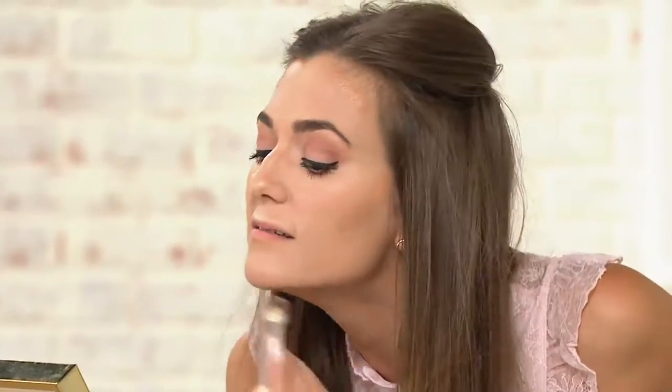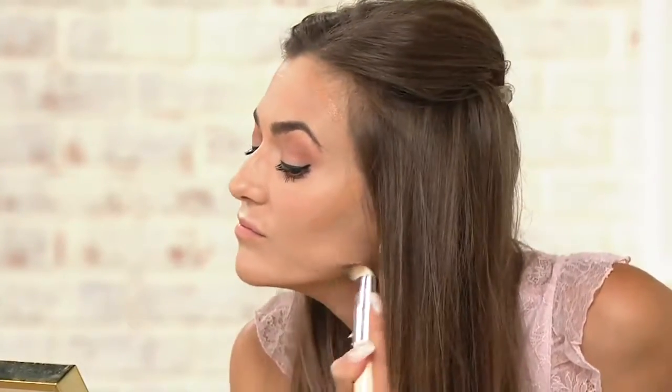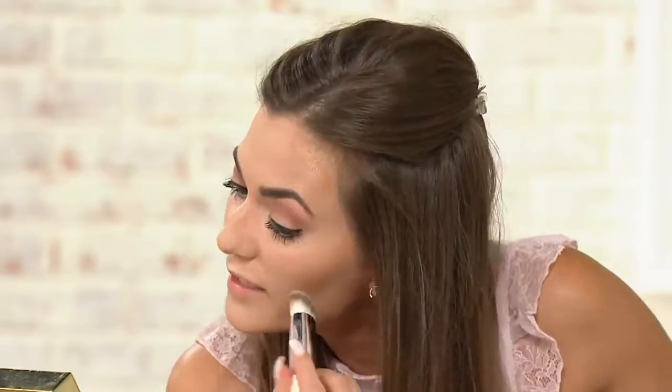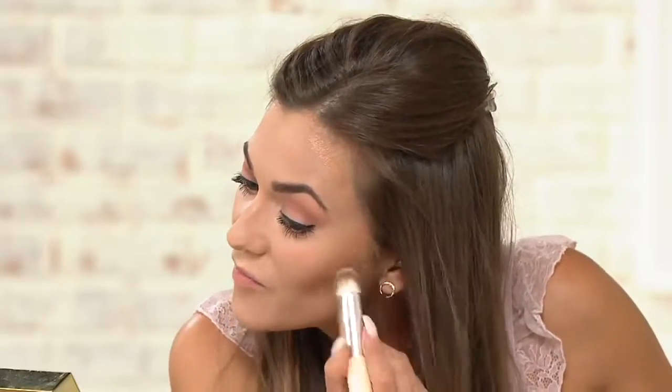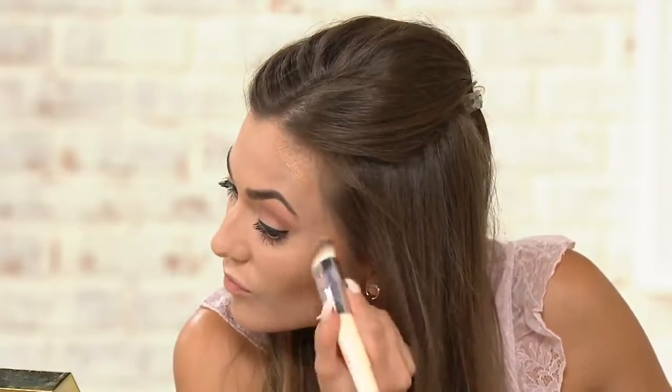That's what makeup is all about — covering everything and then redrawing, rebuilding color on your face. We just pick and choose what we want; the process is fun when the products are amazing and the formulas are gorgeous. When you have the right tools and it blends easily, it's fun. If you're struggling and don't have the right tools and the formulas aren't blending, it's not fun — it can be really frustrating.